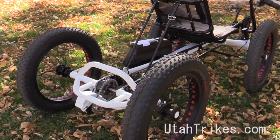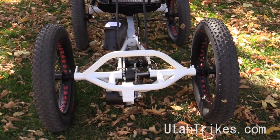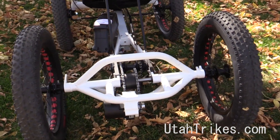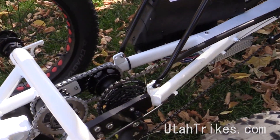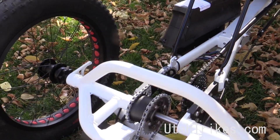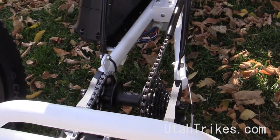So the real magic is at the back here — we've got the UT Custom Quad Conversion Kit, which is aluminum, so that bolts onto the rear of the trike here, and we've got our two-wheel drive posi-traction differential, and then our mid-drive there.